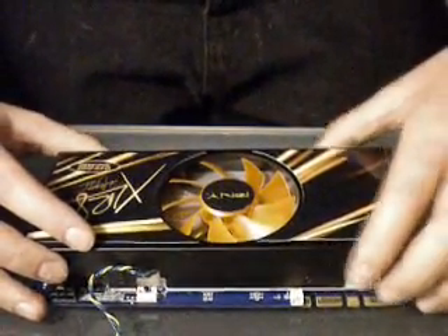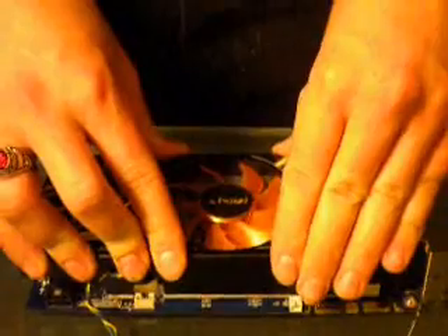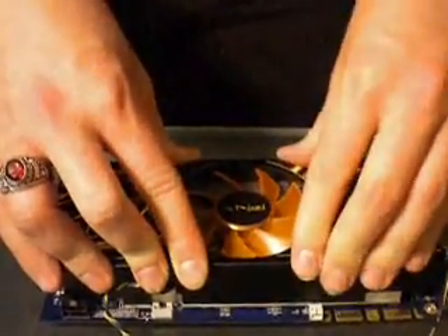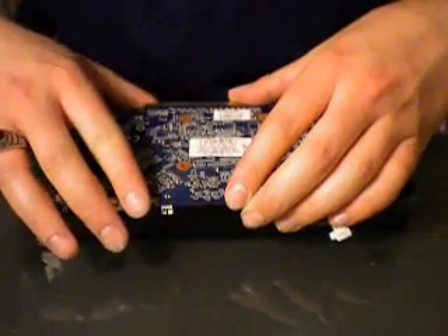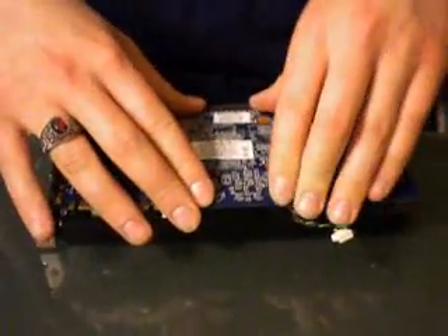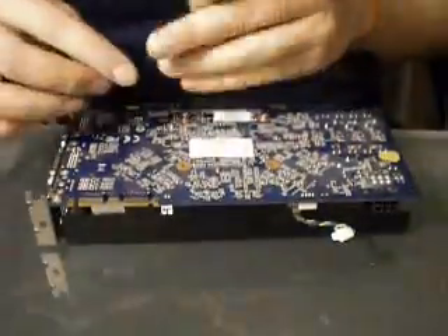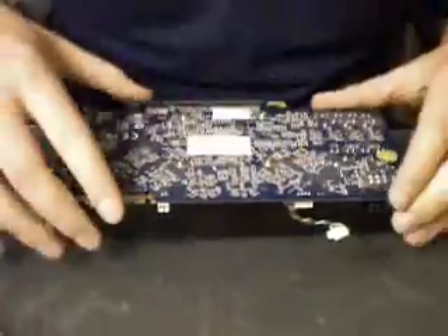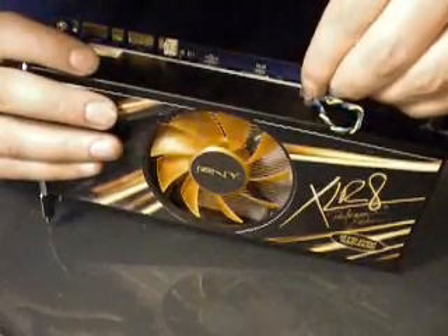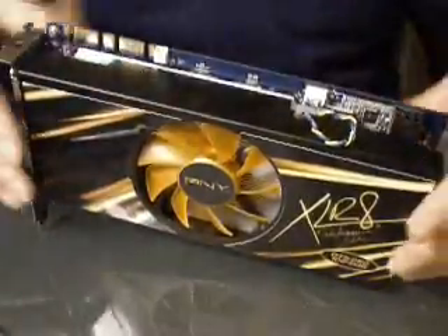Then go ahead and take your heat sink and put it back over the top. Push down firmly and wiggle back and forth just so that the thermal compound is spread nice and even over the entire chip. Turn it over and make sure that your screw holes are aligned. If you have to move the board a little bit, wiggle it again so that your thermal compound is redistributed. Go ahead and re-screw the board, plug your fan cable back into the board, and you should be done. Thanks for watching.